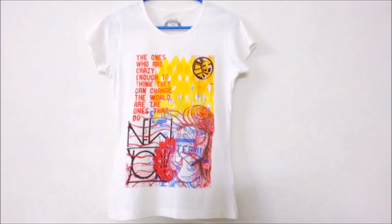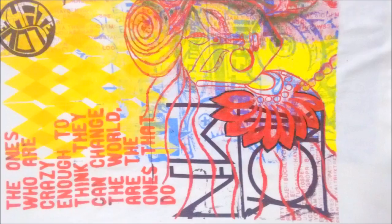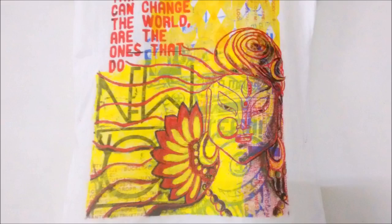You can either leave it like that or go ahead and fill it in with some color, then give some finishing touches wherever required. This DIY is very easy, and the fun part is it lets you recycle your old t-shirts that you are bored of wearing.